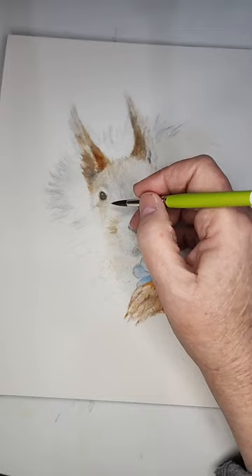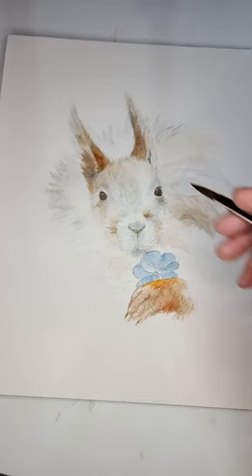Whenever you're doing animals and you want a realistic detail — the devil really is in the details.